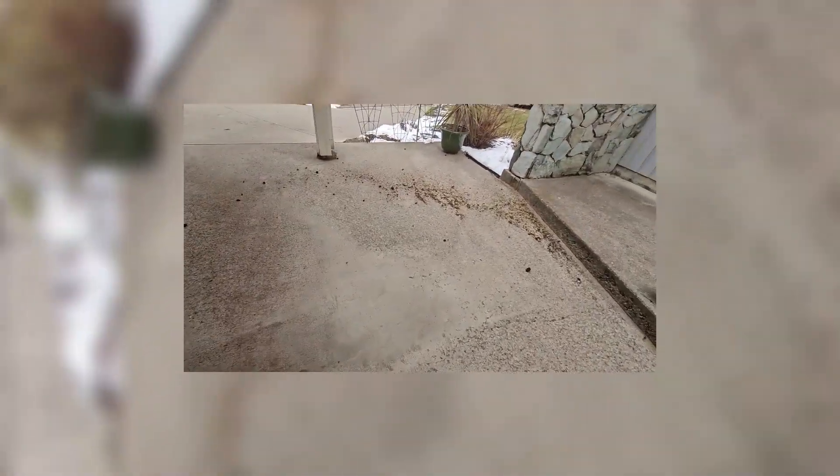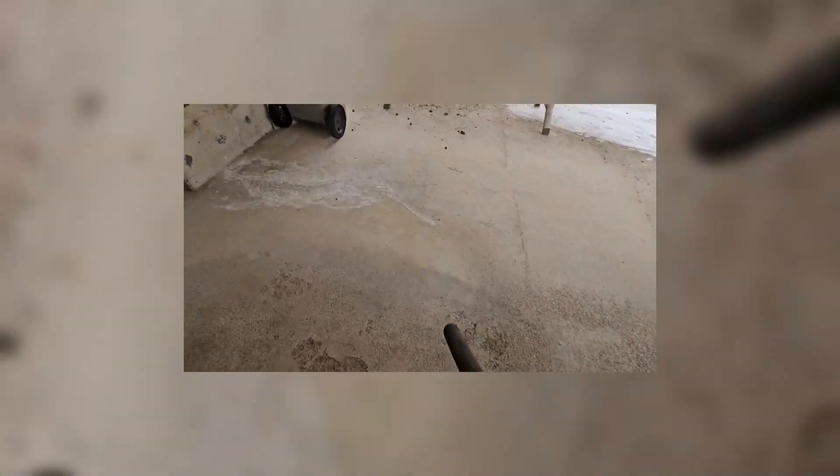We do clean up all the moss that we blow off the roof. Basically, what we do is we're going to either blow it into the trees or blow it down to the road. So we're going to blow off the driveway, stairs — basically everything around the house to make sure it's looking better than when we found it. Gutters are clean, roof's clean, and this job is now complete.